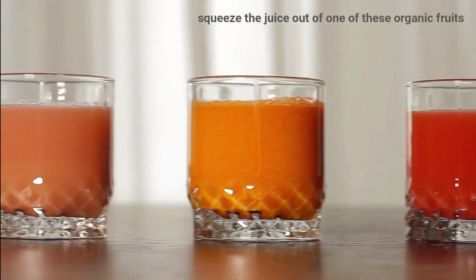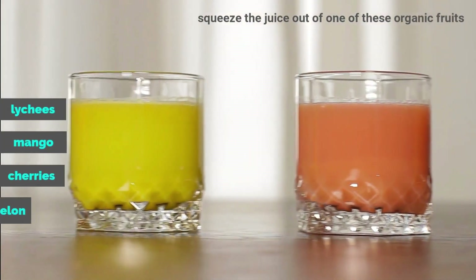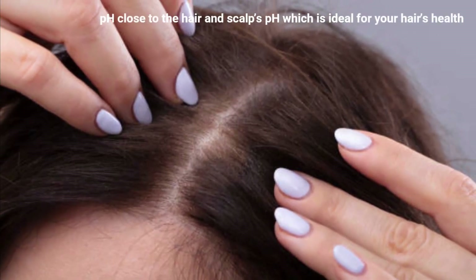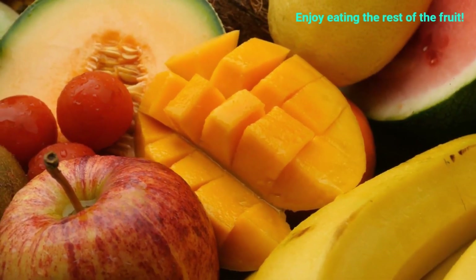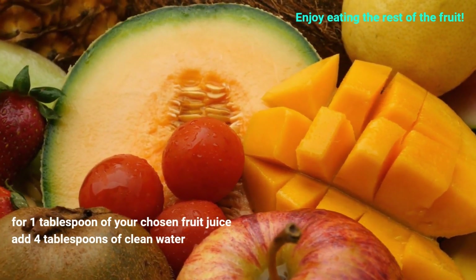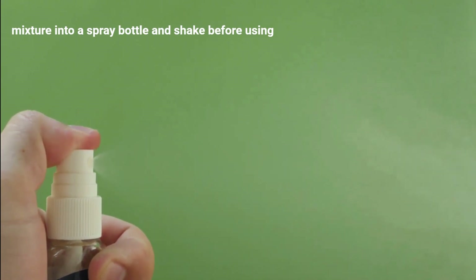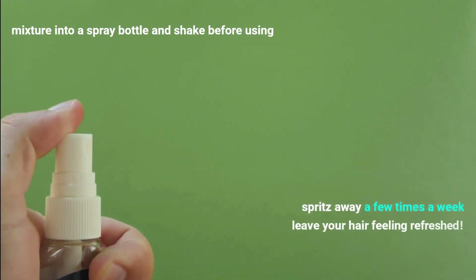To make this, squeeze the juice out of one of these organic fruits: lychees, mango, cherries, watermelon, or jackfruit. These have a pH close to the hair and scalp's pH, which is ideal for your hair's health. Enjoy eating the rest of the fruit. For one tablespoon of your chosen fruit juice, add four tablespoons of clean water, pour the mixture into a spray bottle and shake before using. You can spritz away a few times a week rather than every day, and it'll leave your hair feeling refreshed.